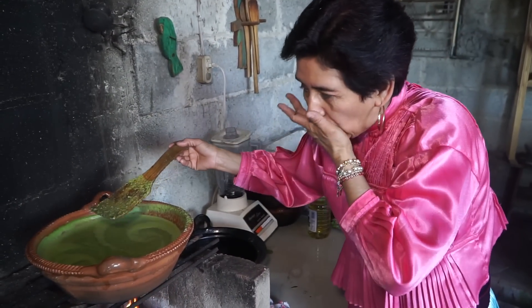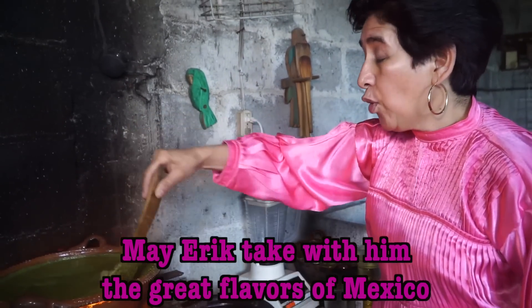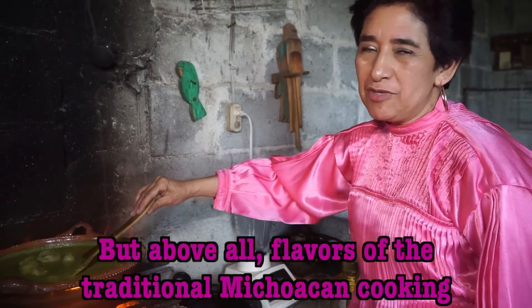Let's ask Gabriela how that mole turned out. Que Eric se lleve un buen sabor de Mexico, pero sobre todo de la cocina tradicional michoacana.